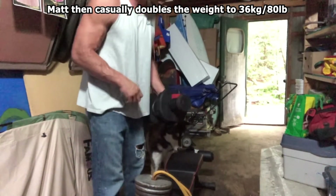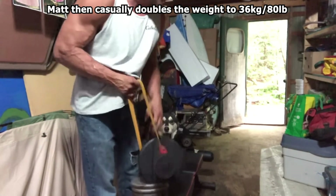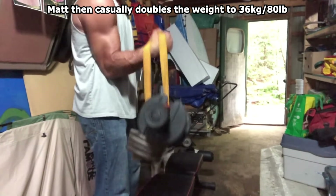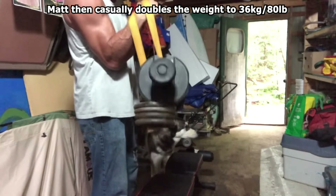I want to put a little more weight on — I can throw 40 more pounds on this thing. All I do is slide it in there, and now I'm able to grab on and I'm doing 80 pounds instead of just 40.